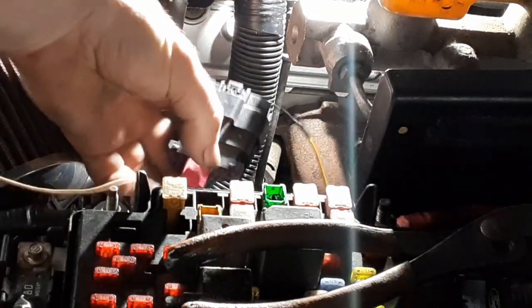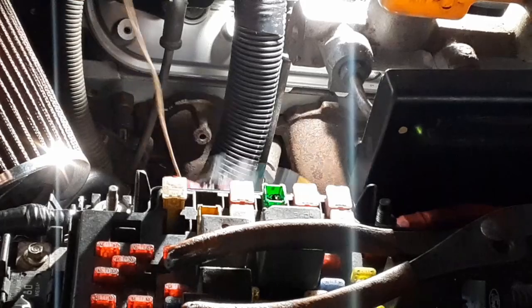I've got this white wire just crimped onto there for testing, and we'll see if we can get this thing working.